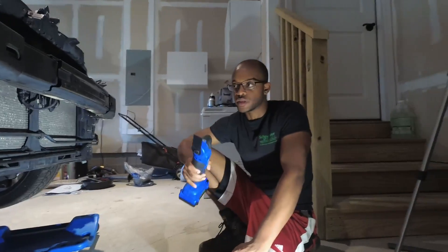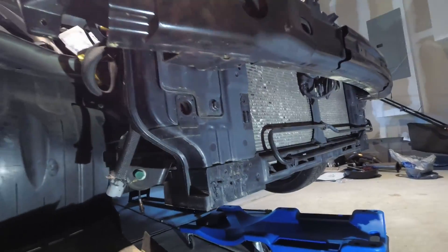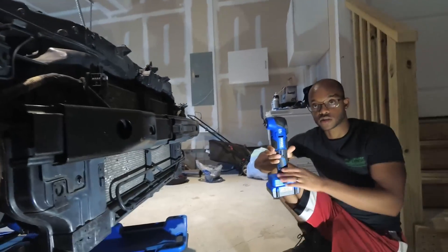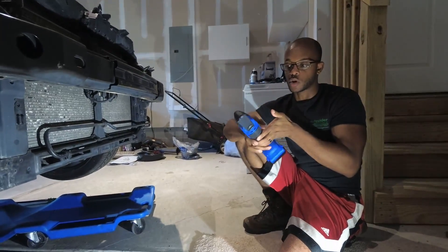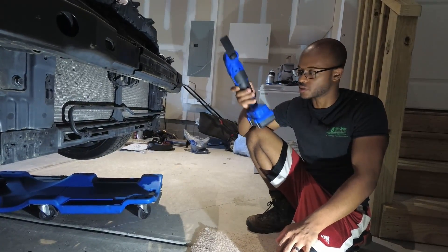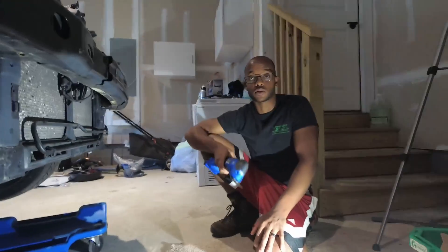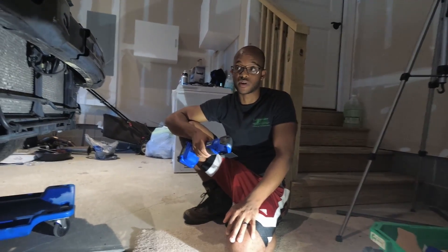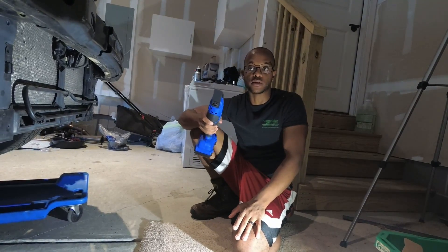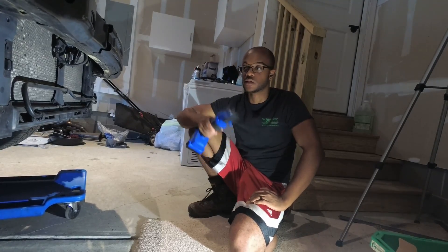Hey everybody, welcome back. In this video we're going to talk about what things you need to shave down to be able to install the intercooler. What you're going to want to use is an oscillating tool. This one's Cobalt — you can use whatever you feel up to. You can get these for as little as $15 at Harbor Freight and it will do the job just fine. In fact, that's what I originally used on this car.